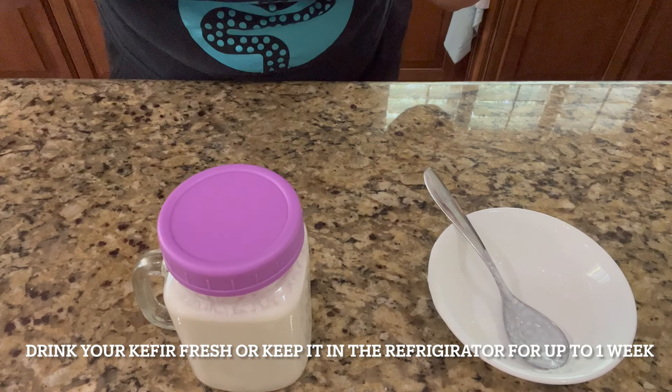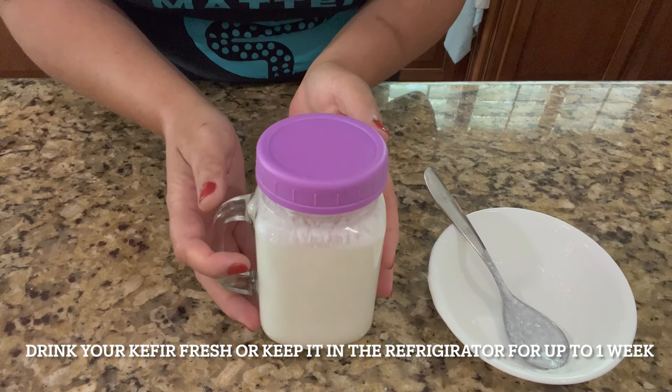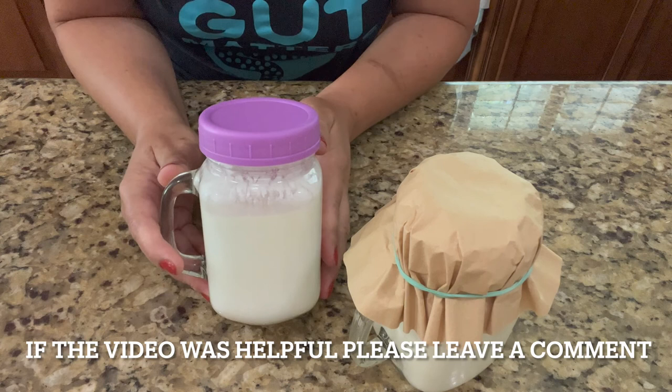If not, you can just place it in the refrigerator and it can be stored for up to a week for sure. But because we generate a jar of kefir every day, you can make as much as you need daily so it doesn't just sit in the refrigerator. So now you know how to make real kefir — I hope this was helpful.